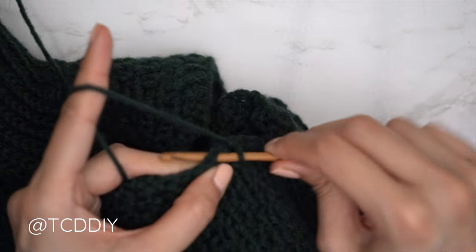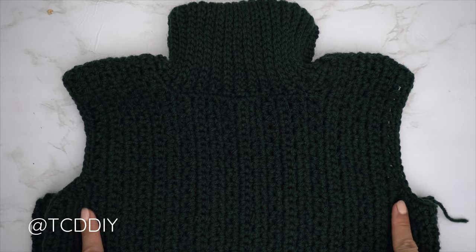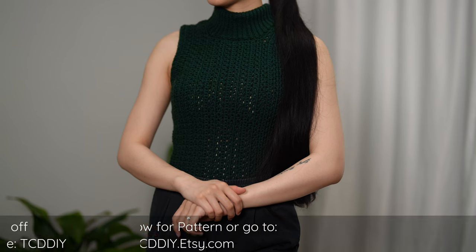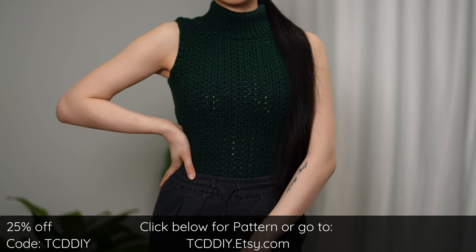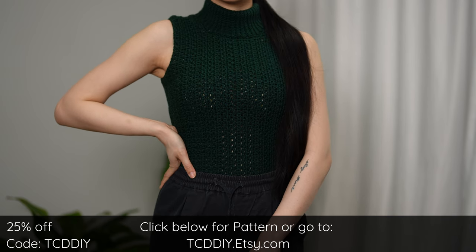We've finished both single crochet rows along our armholes and we are all done. Last thing is to weave in all of our ends — and there you have it! Hope you enjoyed the tutorial. Join us on Instagram, Pinterest, or Twitter — those links are down below. Don't forget to like and subscribe to the channel if you haven't already. Catch y'all in the next one, bye!